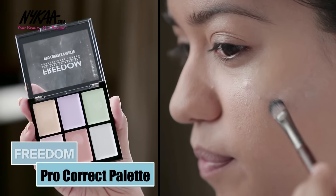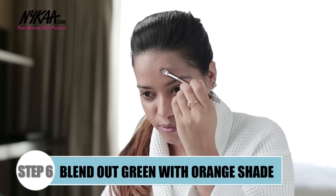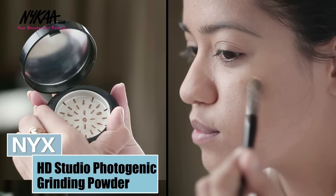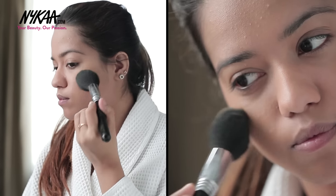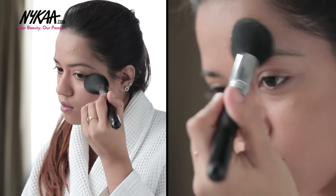Now I'm taking this orange corrector and applying it over the green one. Next, I'm taking the NYX HD Photogenic Grinding Powder on a small brush first to set the corrector. Then I'm taking the same powder on a fluffy brush and setting my base.